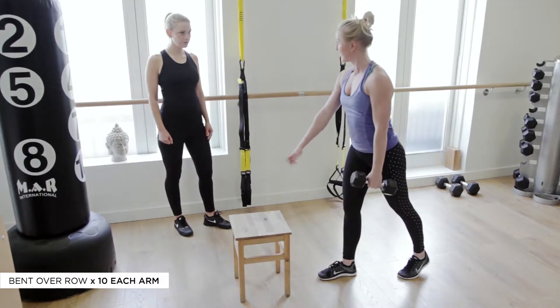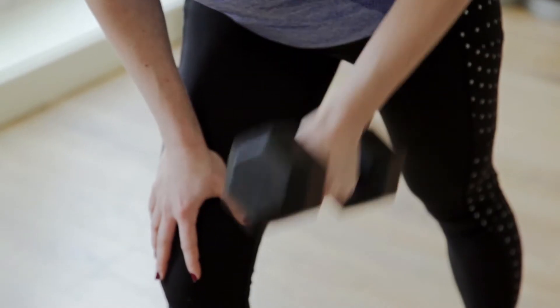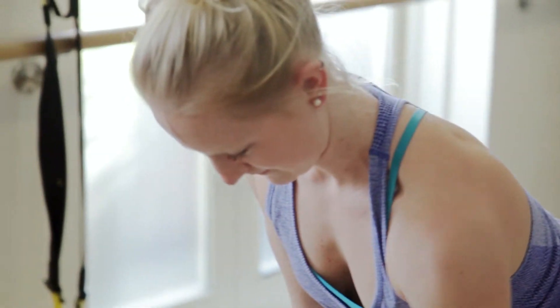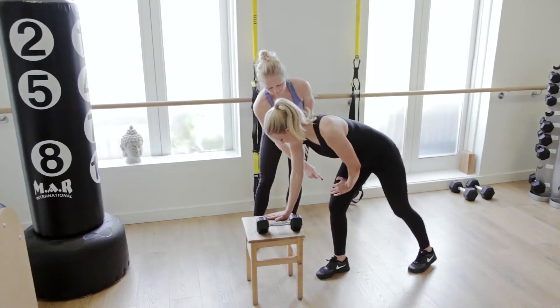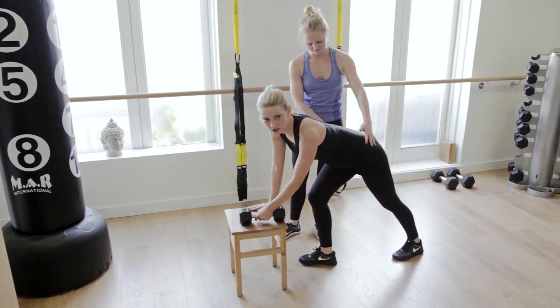If you don't have access to any surface this height, you can actually use your own knee — lean on your knee and the same movement applied. This strengthens your upper back, helps your posture, and supports your lower back. One arm on here, that leg forward, this arm holds the weight. Back straight, keep your hips facing forward.